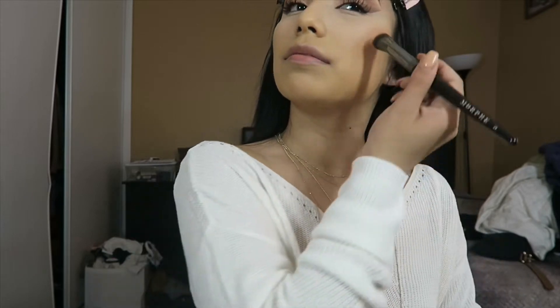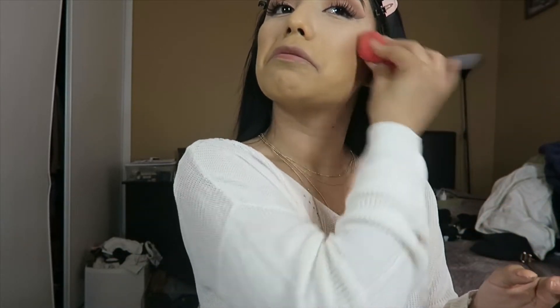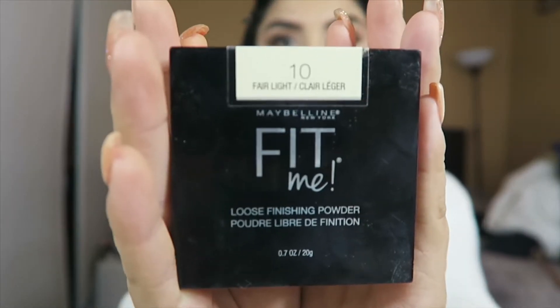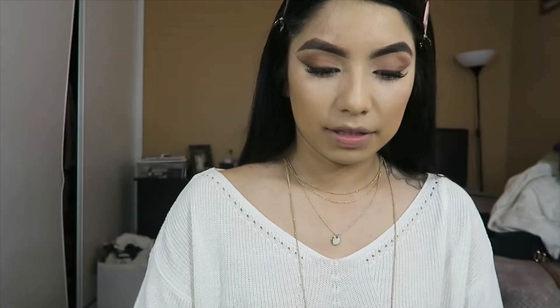This is how it's looking — it all comes together once it's set with powder and everything. I'm going to be setting my face with the Maybelline Fit Me powder. I usually set it with a sponge.